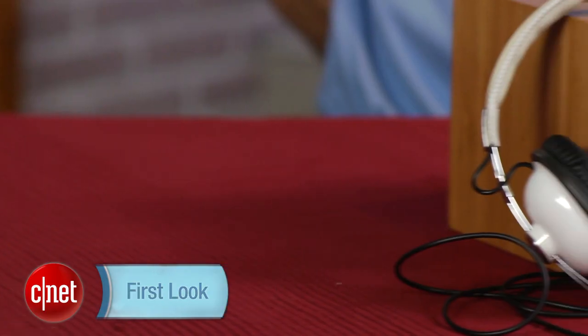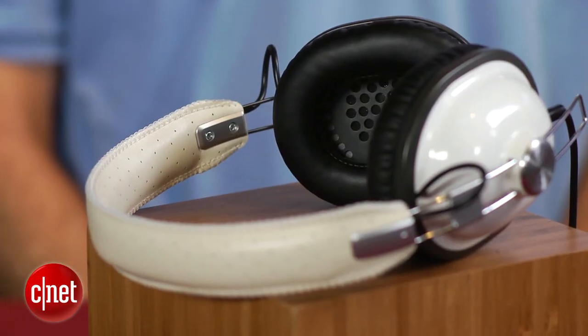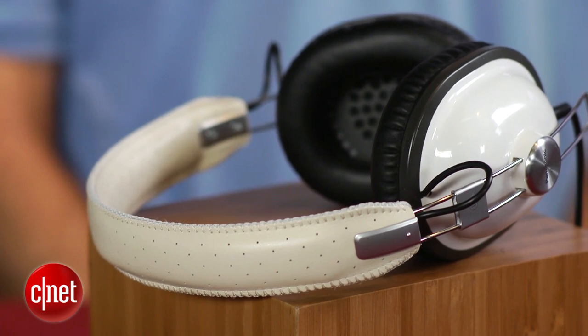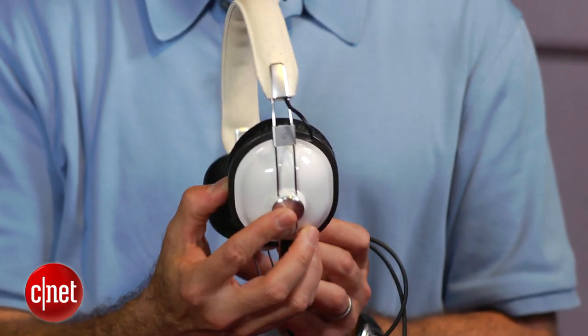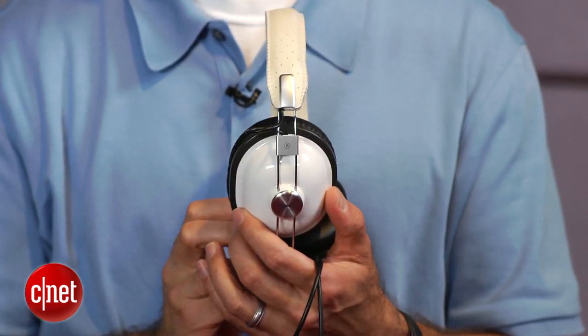These headphones have been around for a while, and I'm sorry I have not reviewed them earlier because they're actually quite good for the money. You can get these online for around $30, and they're quite well built. They're lightweight over-the-ear closed-back headphones, designed for both home and mobile use, with retro styling. They come in multiple colors and they're comfortable on your ears.